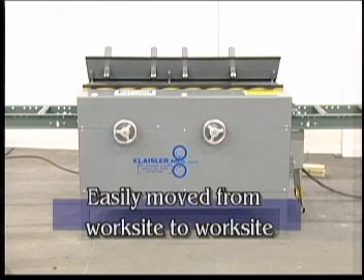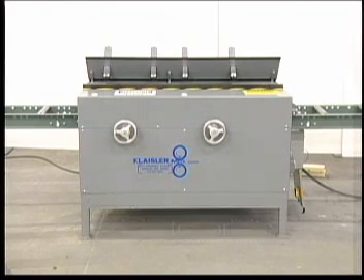By adding wheels, roll splicer can be easily moved, allowing you to splice lumber virtually anywhere. One roll splicer can do the job of two or more of the competitor's bulkier, heavier splicers.